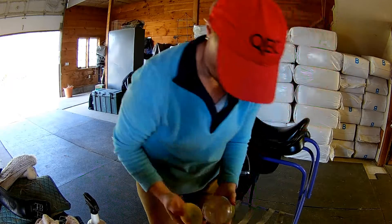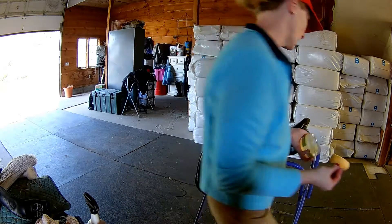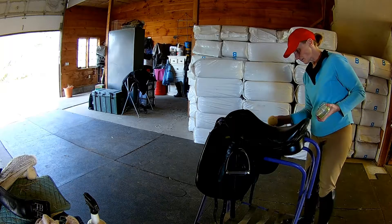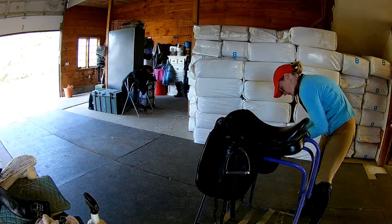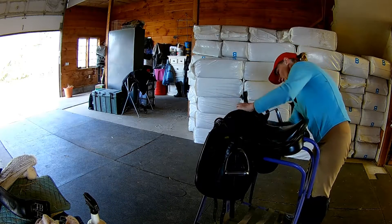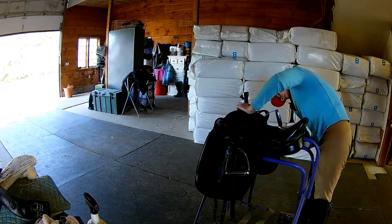This is just a quick clean. There's also a deep clean you can do, where — not really taking a saddle apart — but a bridle you can take apart. I'm not going to do that today; I only do that a couple times a year.